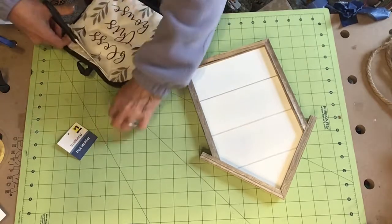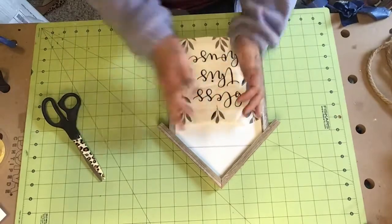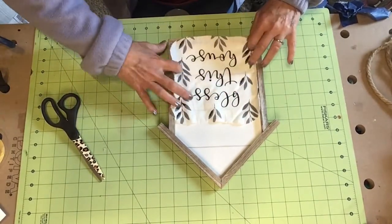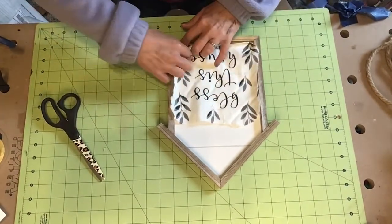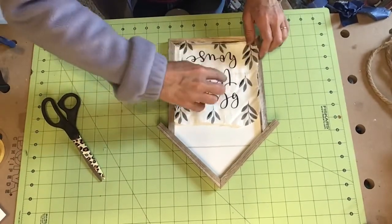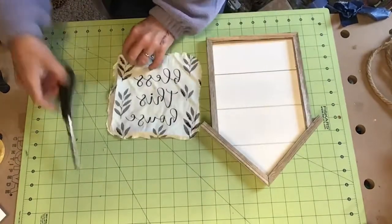You can cut out just the words if you want — that can work too. The way I sized it up without having to measure anything is I just got it where I wanted it and then just bent it over and creased it with my fingernail. No fancy tools needed. Just go along a couple of times to make the crease evident so when you take it off you'll know exactly where to cut.